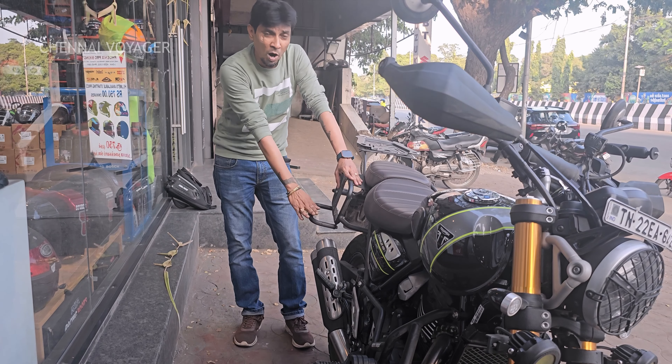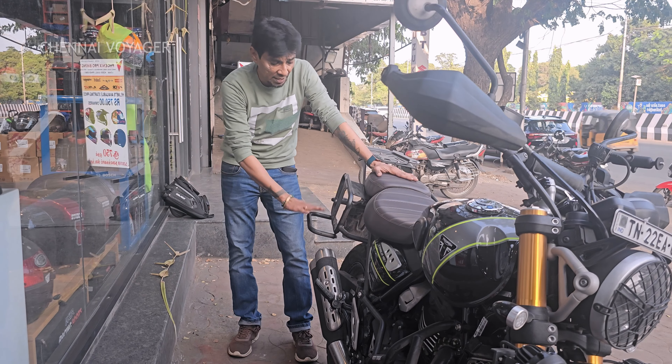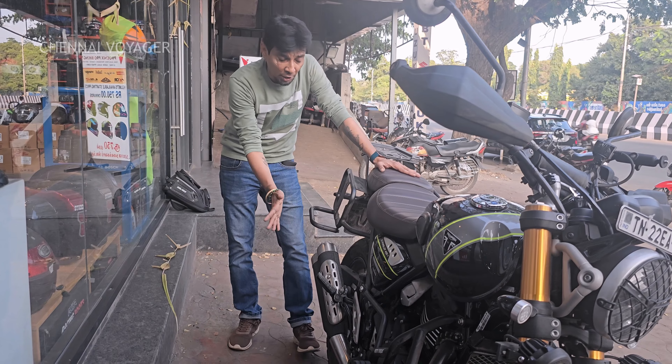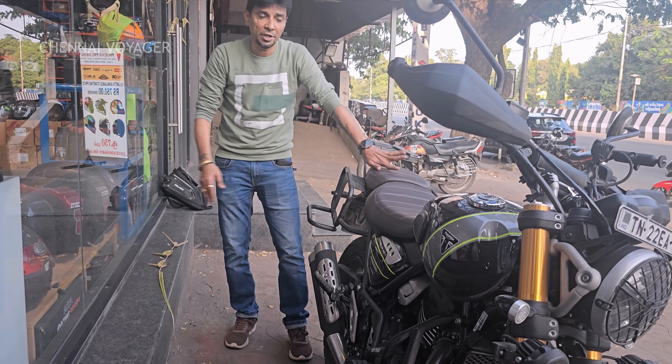The saddle bag I use is the Nomad from Rhinox. It really fits well and pillion comfort is also maintained — that's the reason I prefer this one. If you're not on a tour and don't need it, just two screws and you can unlock it, and this particular portion comes out. So that's one of the advantages.